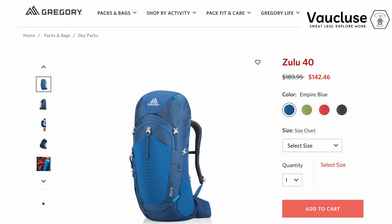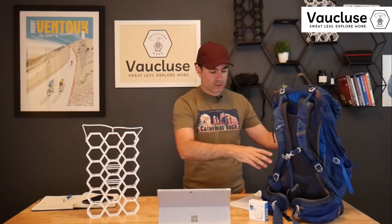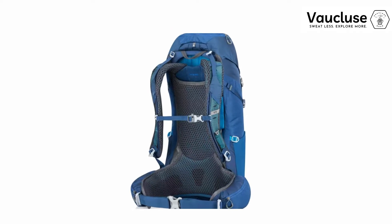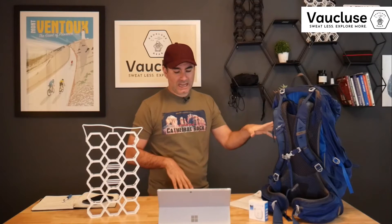I took with me this Gregory Zulu 40L pack. You can buy it online for about $190, though you can probably get discounts. It uses what they call a free float ventilated suspension. The backpack weighs 2.9 pounds and has a curved frame made out of 4mm alloy steel and fiberglass — what they call an anti-barreling stay — as well as HDPE polyethylene material.